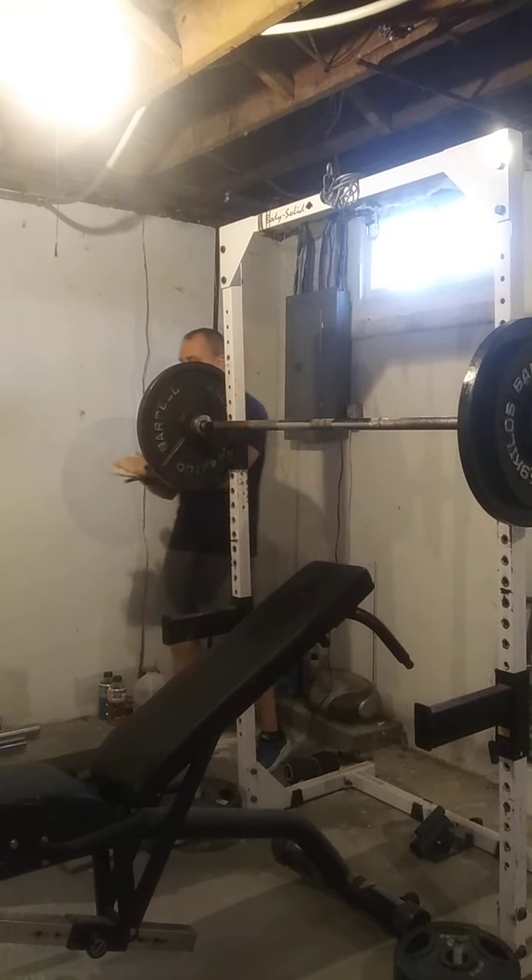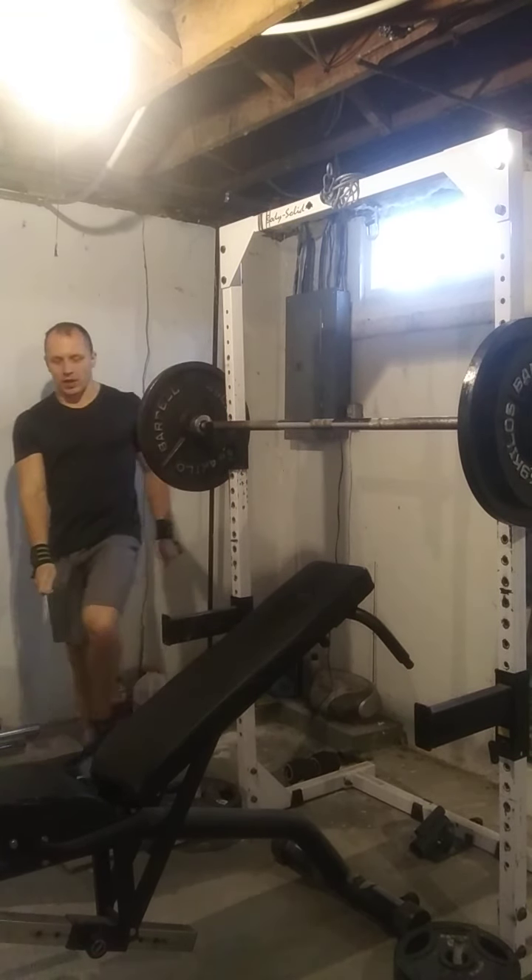I don't need a ton of chalk for the bench press. It's enough to coat my hands.